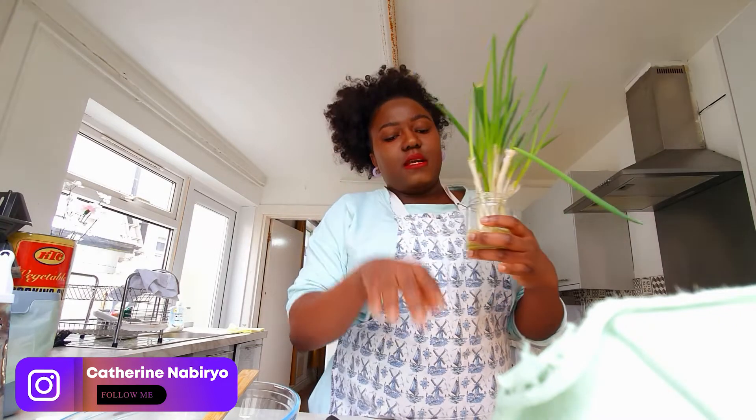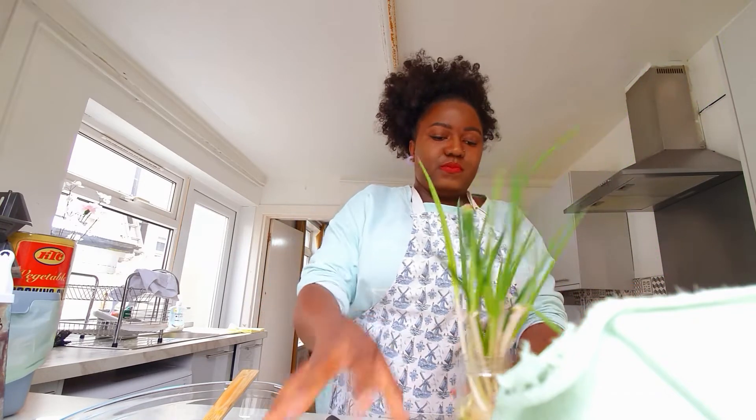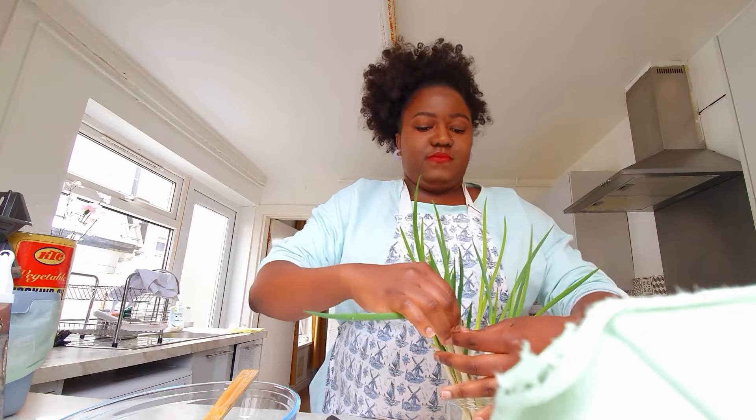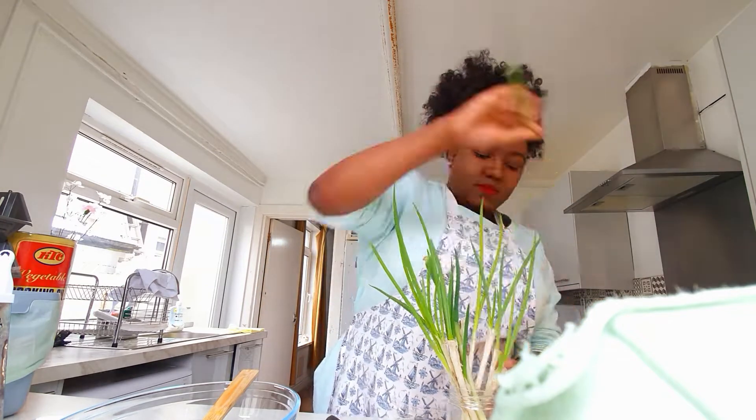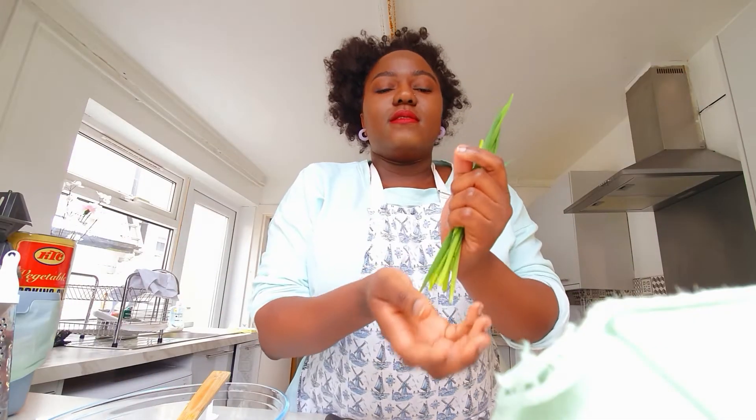I'm going to take the ones that are starting to fall off, wash them and cut them. And these are our almonds.